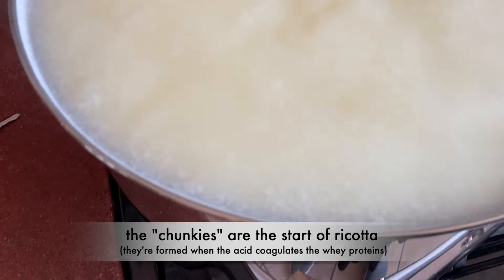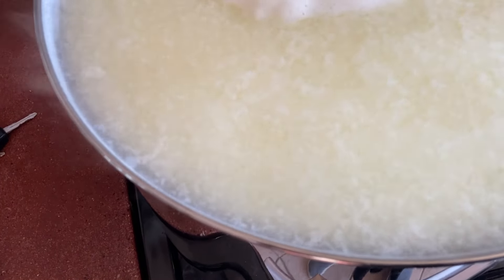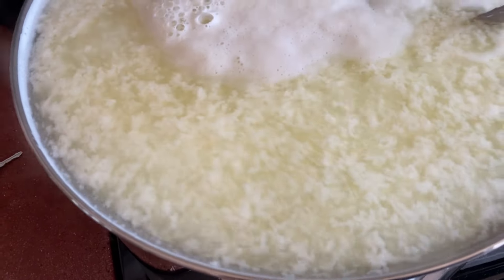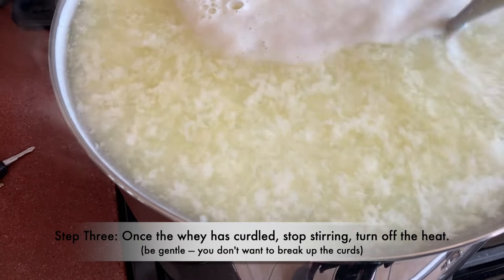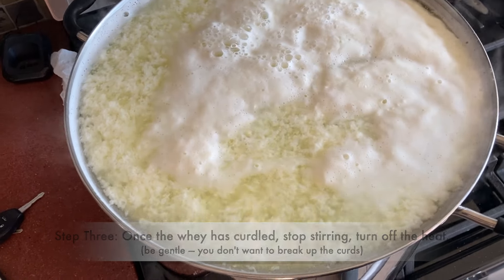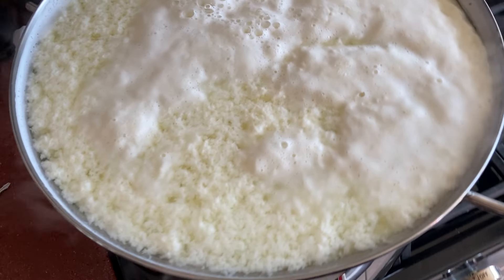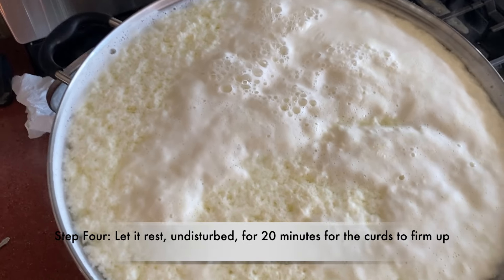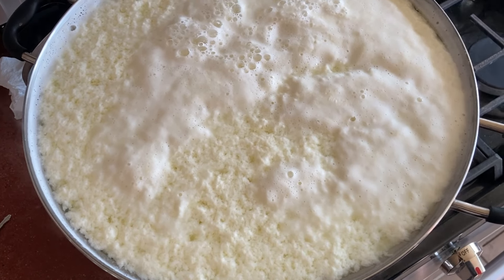The chunks — that's what it is — as it starts to form. They're getting bigger, it's like a snowball effect. Isn't that amazing? Another couple of stirs — those are the solids coming up. I'm going to stop, cut the heat, and let it sit here for about 20 minutes. It'll turn into a nice firm cheese and then we'll come back to it.